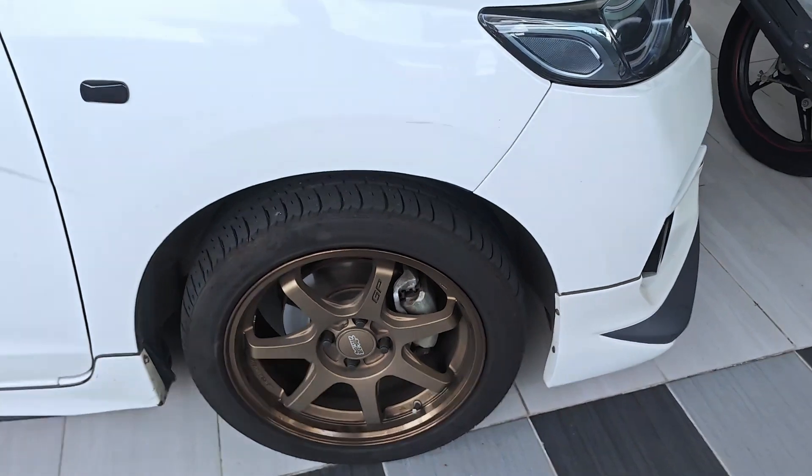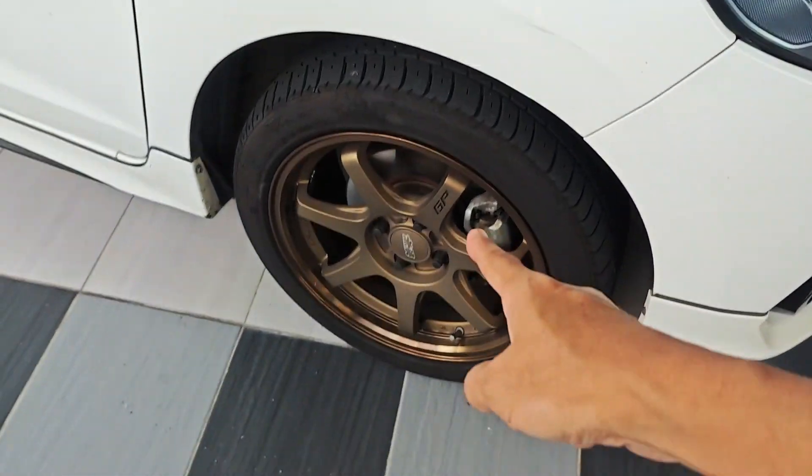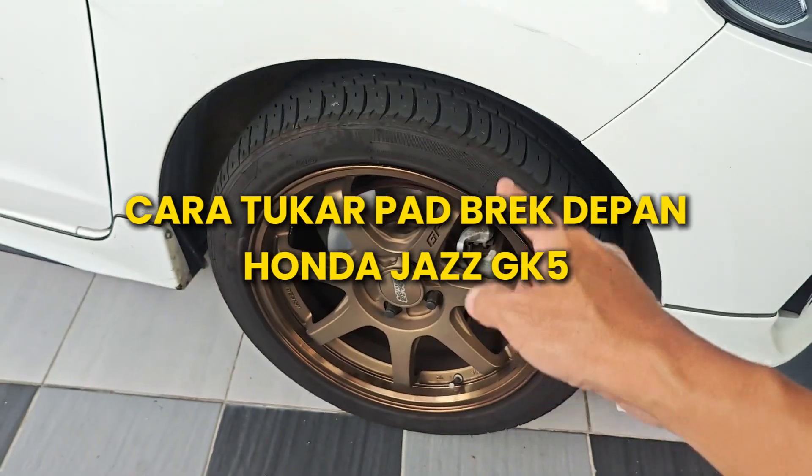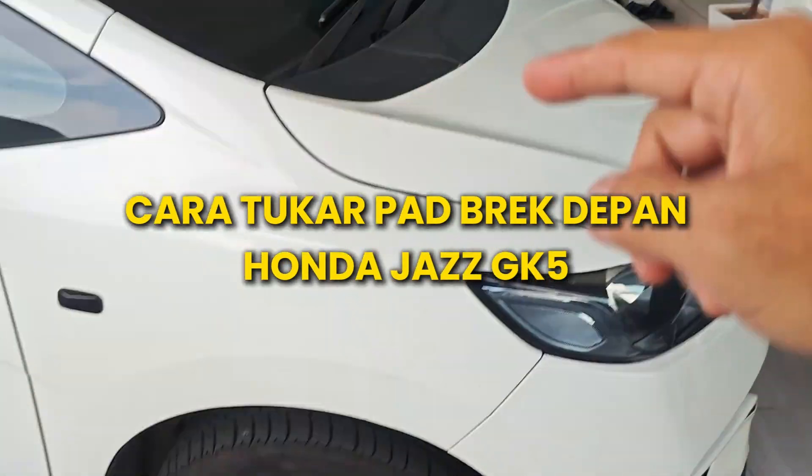Okay guys, jadi kau nak tengok ada bunyi bila brake. Jadi bunyi itu saya suspect brake pad dah haus, dah nipis, dah perlu tukar. Jadi saya akan tunjukkan cara untuk kita tukar brake pad dua-dua belah, belah sini satu belah sana satu, belah Honda Jazz ni.